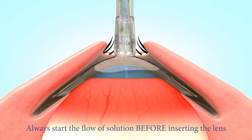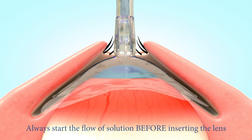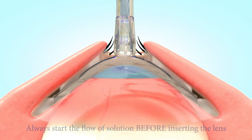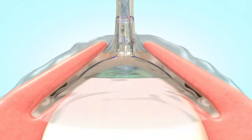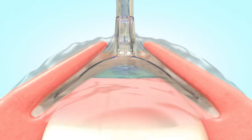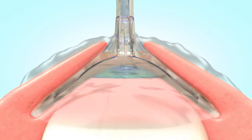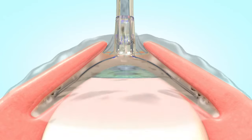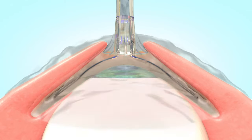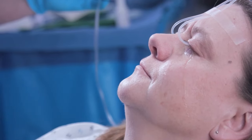Once inserted, the Morgan lens floats on the very layer of solution it provides. Designed to fit the natural curvature of the eye, the lens protects the tender ocular tissues and vaults the cornea, never touching it. As the lens floats above the eye, preventing further damage from eyelid movement, the flushing process soothes the eye and provides instant relief to the injured tissues.